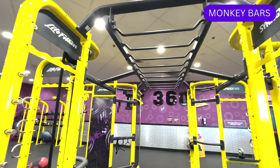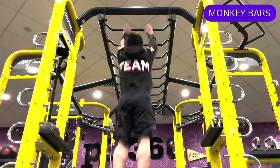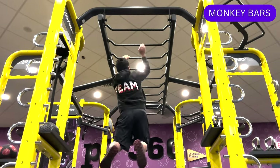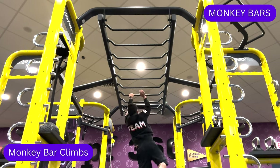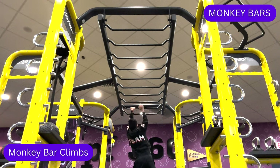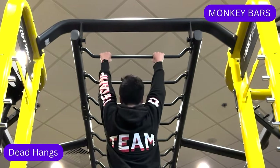Perhaps the most interesting part of the PF360 rig is the monkey bars in the center. There are 10 bars that span the length of the rig, and here you can perform climbs across the monkey bars, which is a great way for building upper body strength. However, this can be really challenging, so an exercise to build your strength for it could be dead hangs.